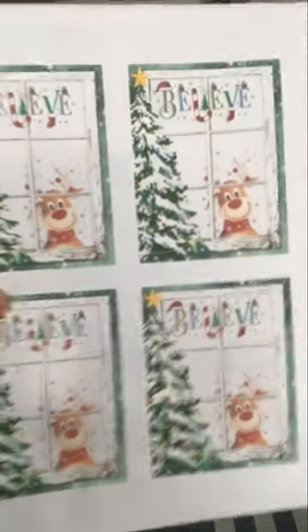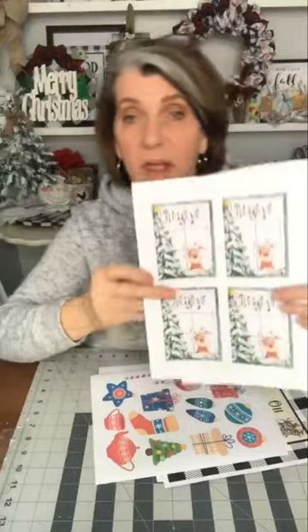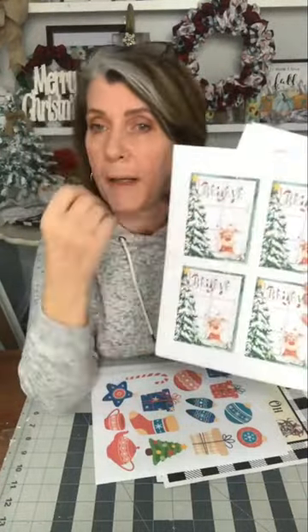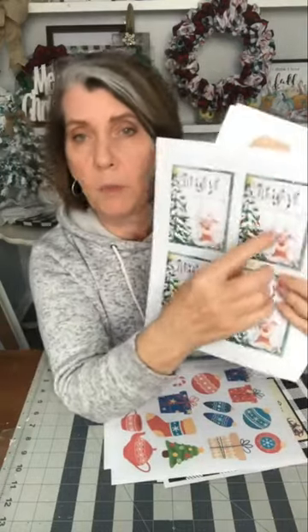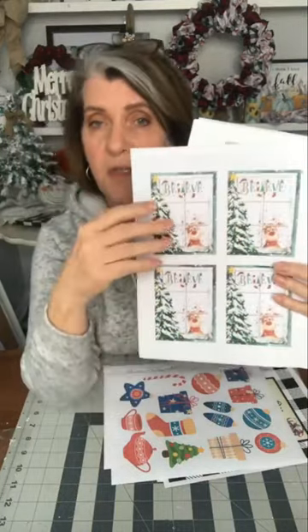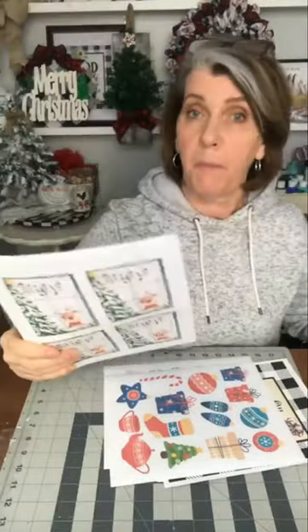You could do this on card stock — those are more like labels for your Christmas presents. But if you print on sticker paper, you could just cut it out and put it on a mason jar, put a little mason jar recipe, and 'Merry Christmas from so-and-so' right here. Stick that right on the mason jar on the front and that can be your Christmas present. Put a little bow on the top and ba-boom, you're done.